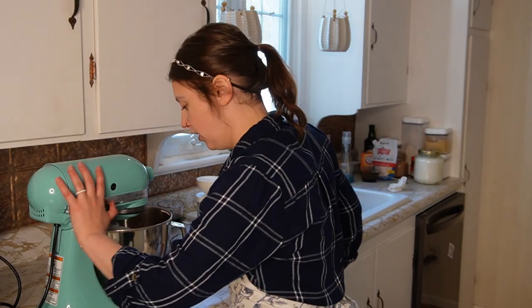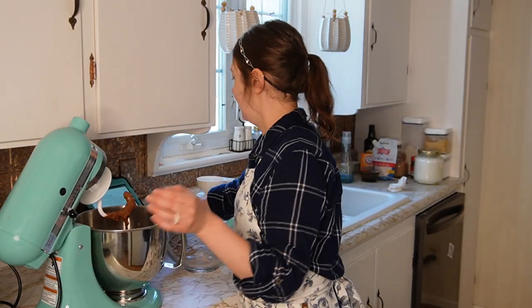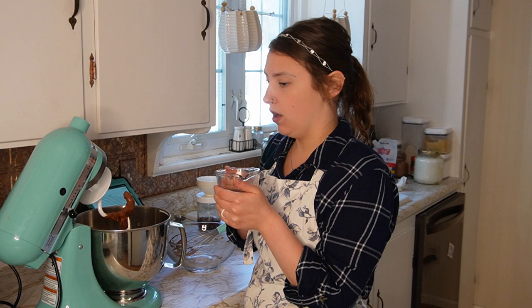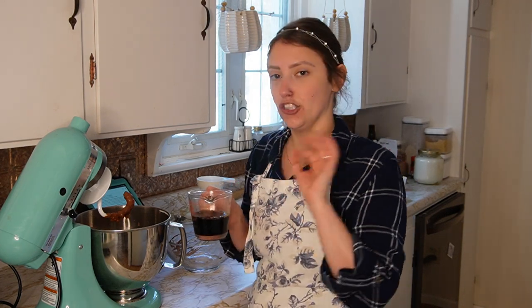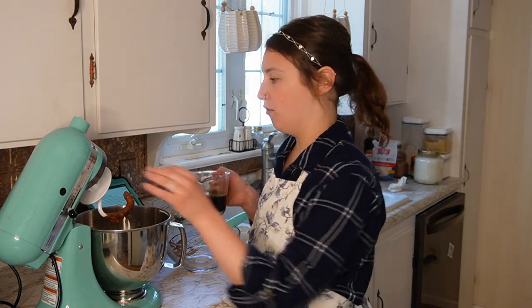I'm going to get this mixed together. It says not to overmix, so at this point I'm going to go ahead and add in my Guinness, which is still pretty warm. I'm going to add it in really slowly because I don't want the warm Guinness to cook the egg. I'll add it in just a light stream, and as soon as it's all combined I'm going to stop, because you don't want to overmix the batter.